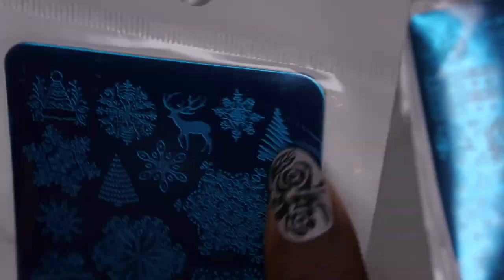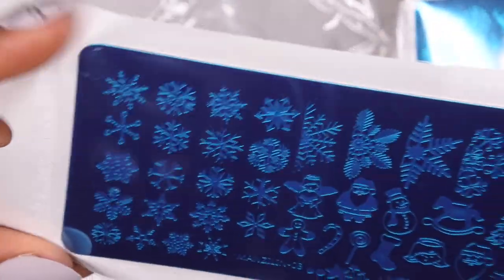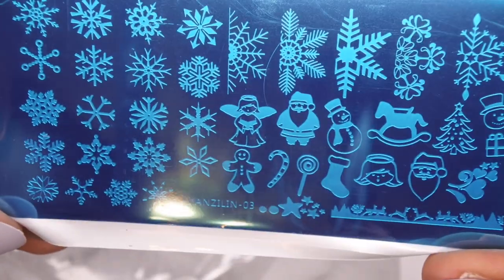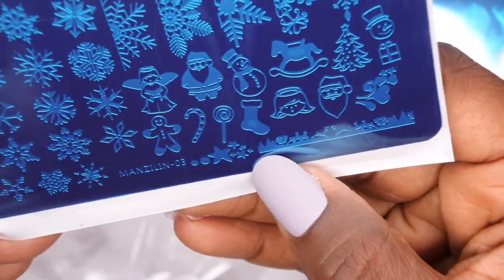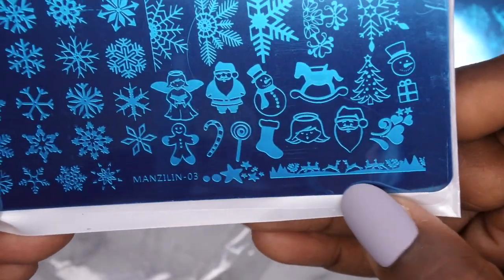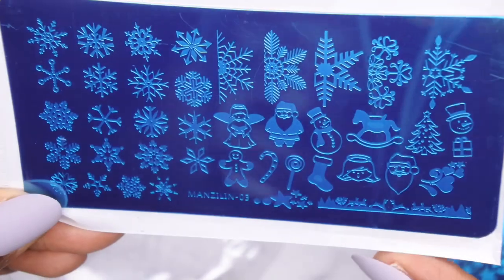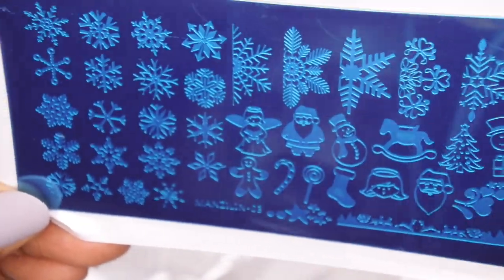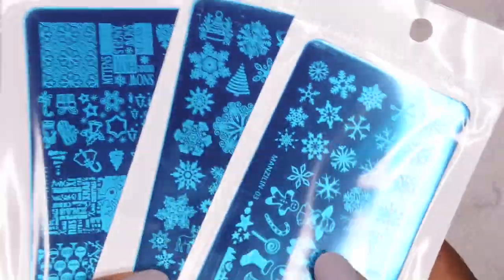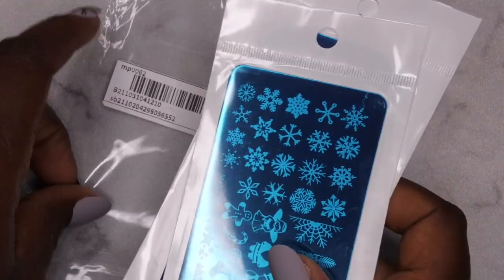I like this Christmas tree here — I think I'm gonna do a design with this one. Then we also have one plate that has some bigger snowflakes along with Santa, a nice little snowman in the corner, a little scene with reindeer going through the snow, some stars, even an angel, and look at Santa! I paid less than three dollars for all three stamping plates — about $2.50 — so that's really cool.